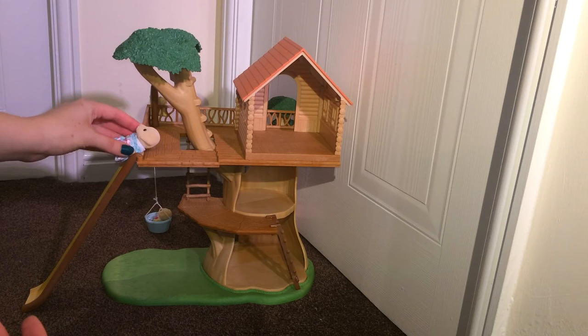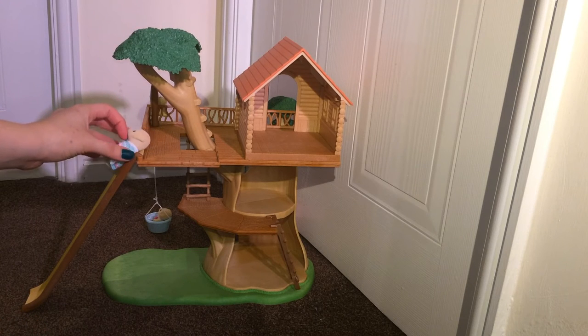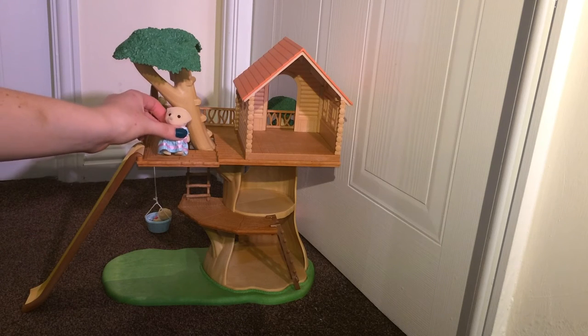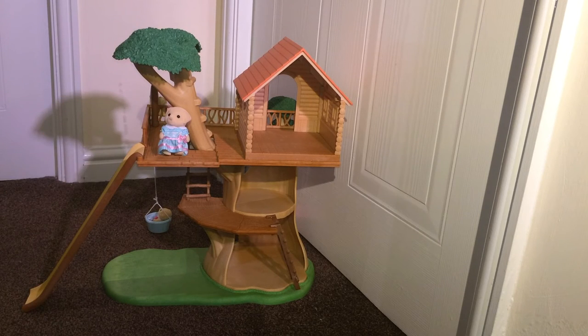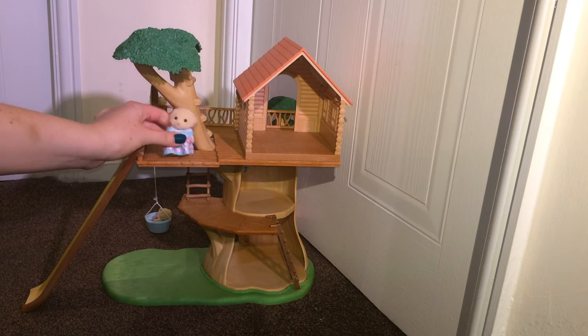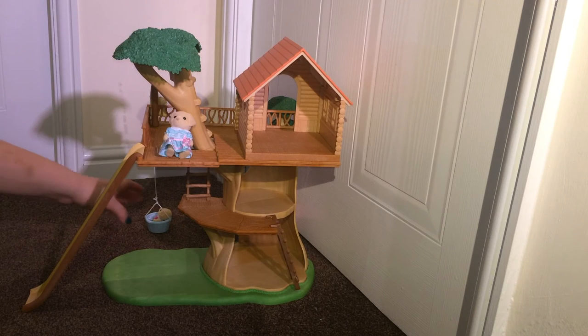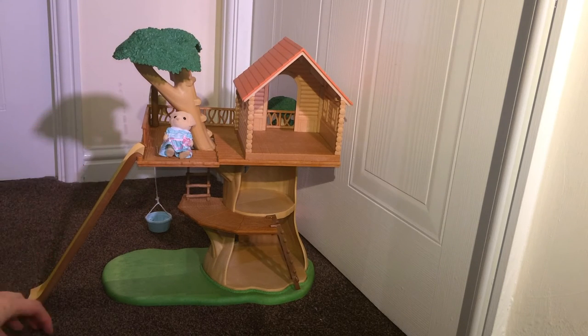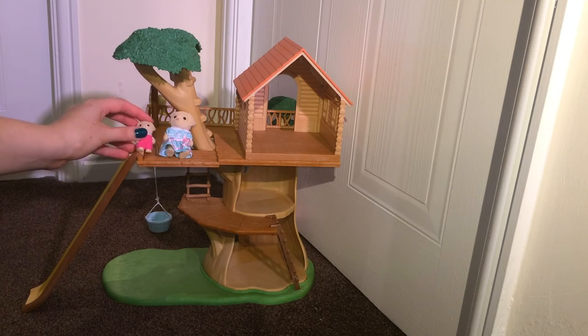From a review point of view, the RRP of £39.99 for Sylvanians — I thought that was a good price. The fact that you don't get any characters included was a little bit of a disappointment, but we did have a few spares anyway. It's great for bulking up a collection, it was really easy to build, we really like this product, and it feels like it will still be being used in years to come.